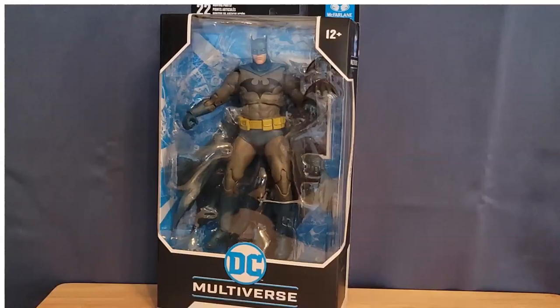Hey everybody. In this video I want to do a review of the DC Multiverse Hush Batman from McFarlane Toys. I got this figure from Big Bad Toy Store — it was part of my latest Pile of Loot haul, which I did a short little video for prior. I wanted to go ahead and review this figure in particular because DC Multiverse is one of the major toy lines I review and collect for the channel, and this is one of my absolute favorite versions of the Batsuit and definitely one of my favorite Batman comic book stories of all time.